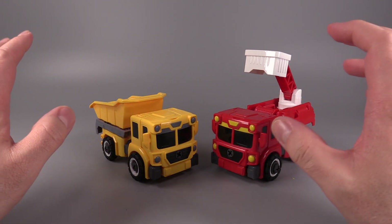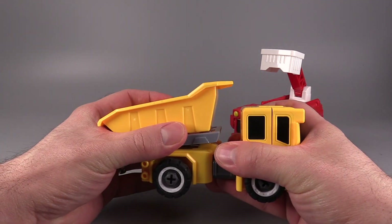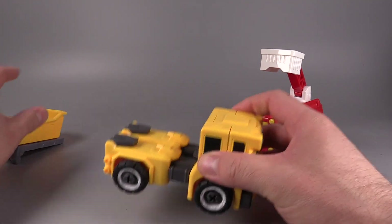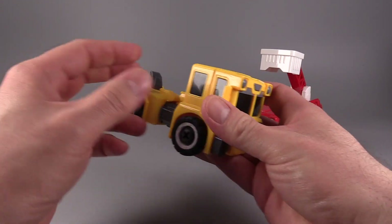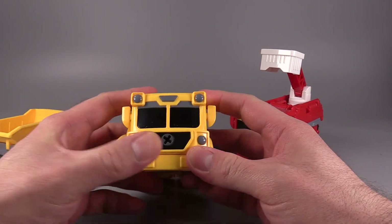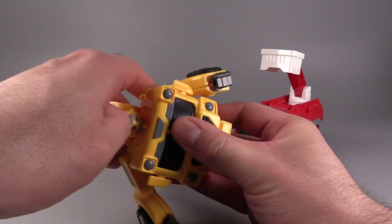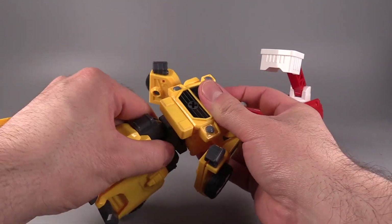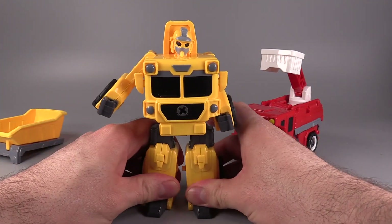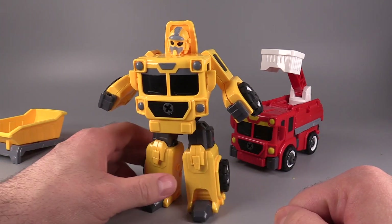Both of these figures transform in exactly the same way. To start off, come to the bed of each one and slide the bed back — they will both lift off. Then flip up the toes. Once the toes are flipped up, come to the front of the vehicle mode and unpeg the wheels. Flip up the head, then drop the hips down, turn them around, and stand the figure up. And yes, if you're wondering, this does feel like a Playschool figure.